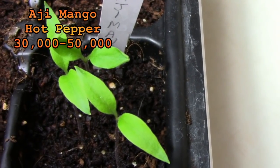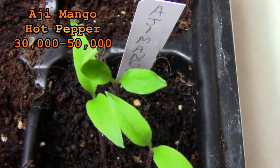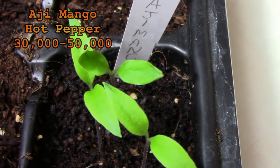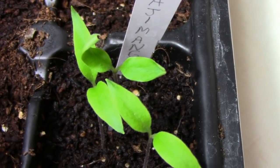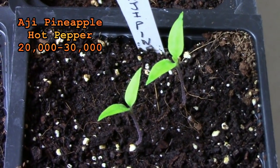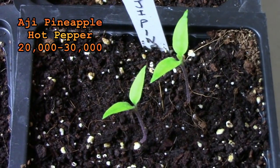Ahi mango is about the same heat as a cayenne pepper. I've heard a lot of good things about the taste of ahi peppers. I'm looking forward to trying one. The ahi pineapple has a little less heat than mango but it's still plenty spicy.